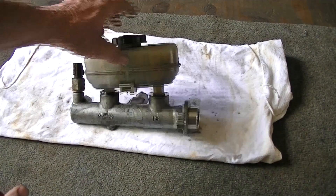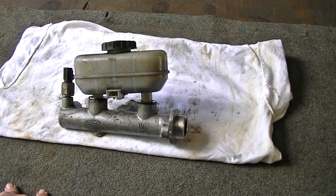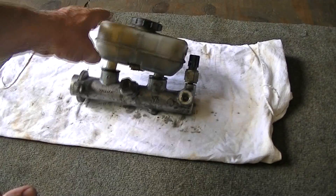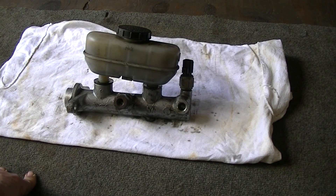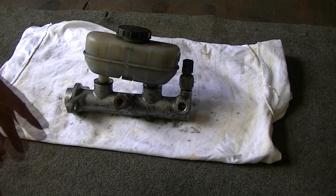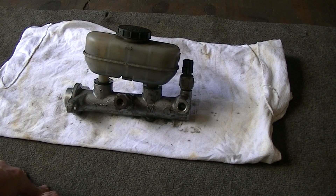I wanted to show you what happens to these master cylinders when your brakes go to the floor, and what it looks like on the inside, especially for the younger kids that are getting cars and have to go out and buy a new master cylinder. On this F-150, I think it's a 95 truck, the brakes went straight to the floor. This is a non-ABS system. When your brakes go to the floor, if you don't have ABS, it's usually the master cylinder that goes bad, unless you look underneath and it has a big puddle of brake fluid — then you know you've got a brake line broken somewhere. But if you don't have any leaks and your pedal's going to the floor, this is usually the problem.